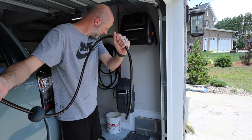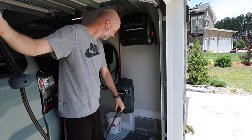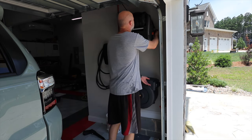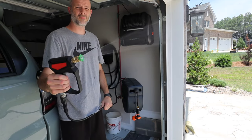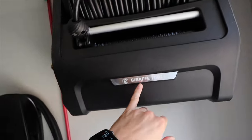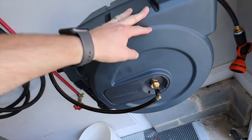This hose reel retracts automatically and is always ready to go — quick and simple, easy to use. This pressure washer mounted to the wall is right at arm's length all the time, perfect for washing your car. This setup is from Giraffe Tools: this is a pressure washer, and this is a Giraffe Tools hose reel.